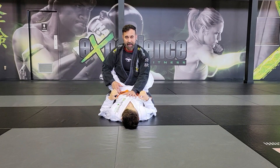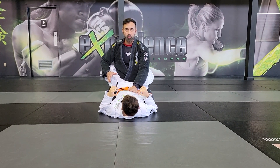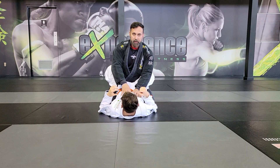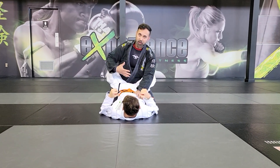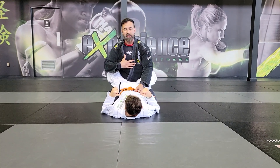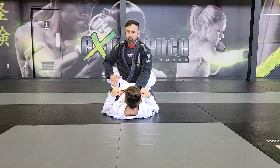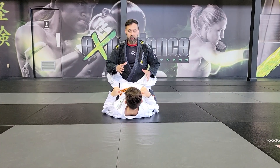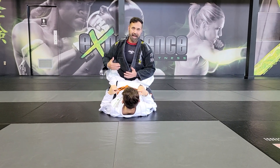Alright, so here I am in Alex's closed guard. Every time you're on the bottom and your legs are wrapped around your opponent's waist, that is called the closed guard position. There's no points for this — nothing advantageous for me even though I seem to be in control. The only goal I should have here is passing my opponent's legs, which is called passing the guard.